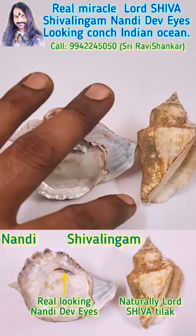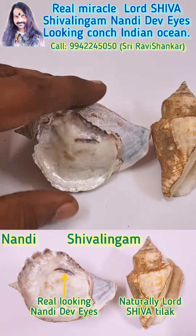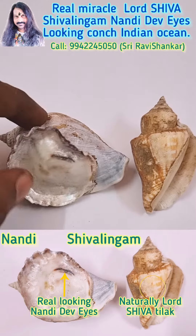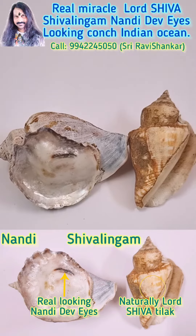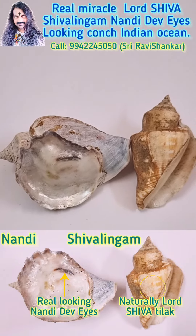By having this Kwanch, you can get real blessings of Lord Shivalayam. Peace.